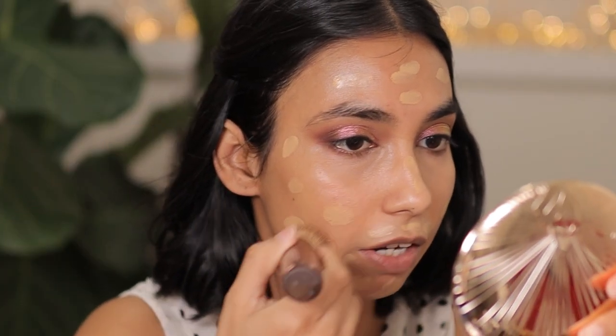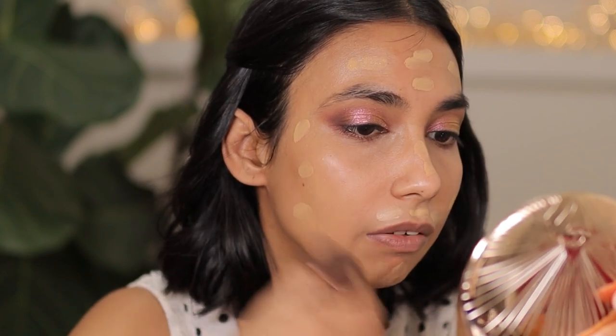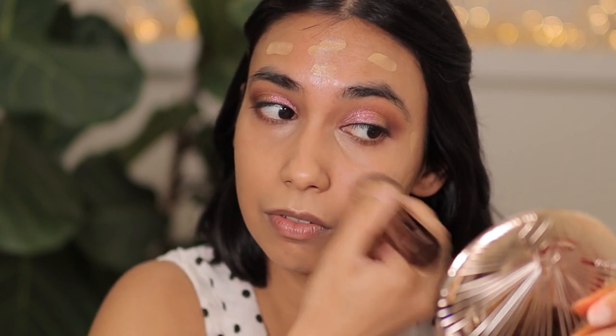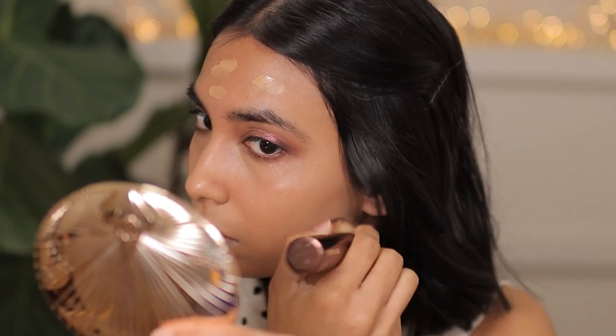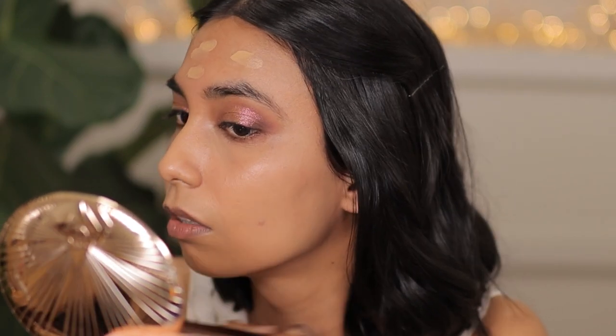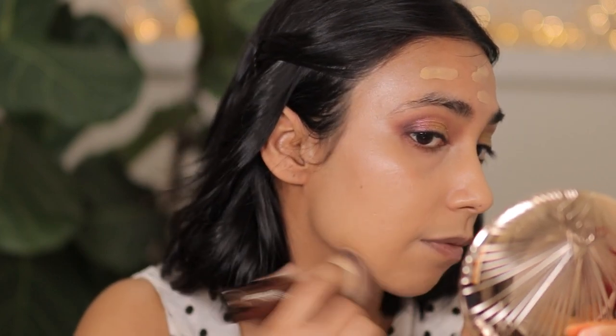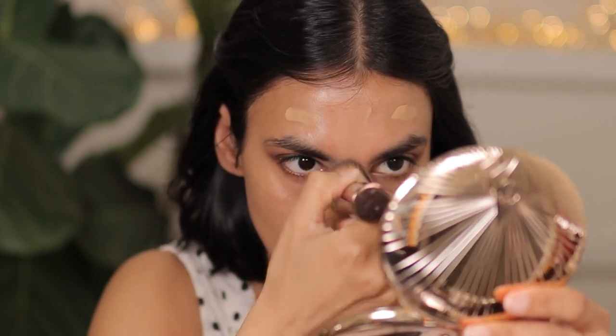For foundation today, I'm going with my Dior Skin Glow Foundation in shade 3 Warm Olive — my favorite shade of all time because it actually matches me really, really well. Taking my Hourglass Foundation brush, I'm just going to buff this out. I've done a whole review around the Dior Forever and the Skin Glow Foundation, so check that out if you're interested. The foundation applied on top of the By Terry serum pretty well — it doesn't look cakey.